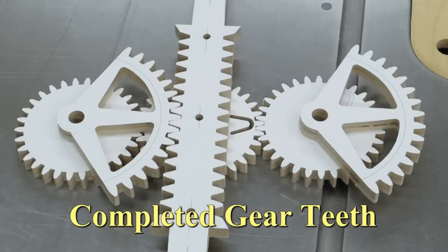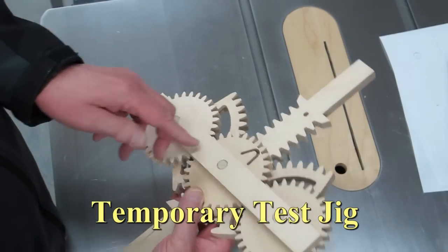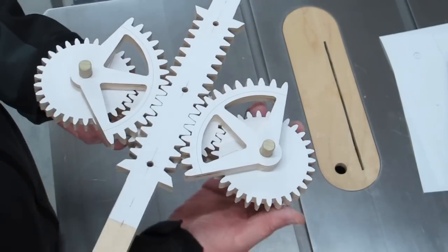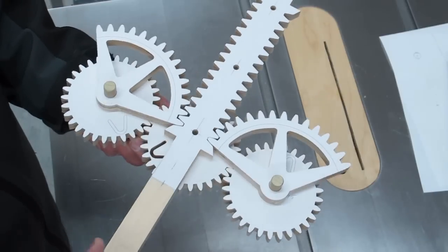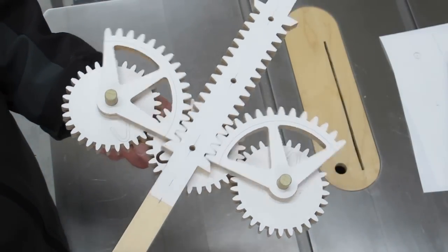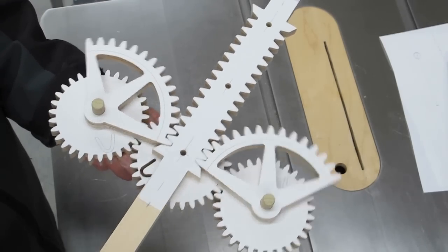Gear teeth have been sanded to final dimension and are ready for testing. These are just pinned to a board. The pinions turn and the two partial gears clear here and they clear here. So if that works, then the mechanism should work.